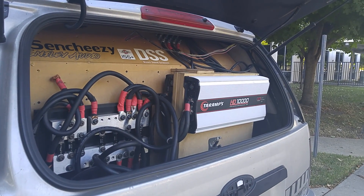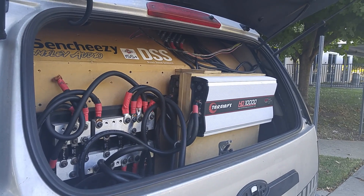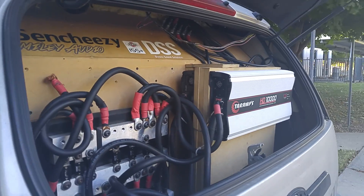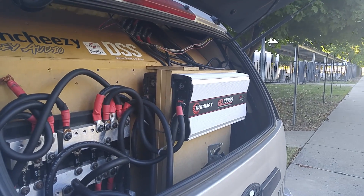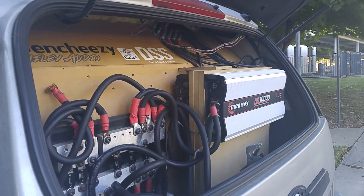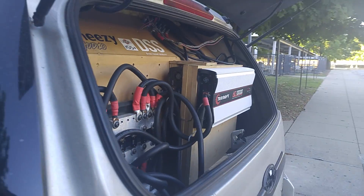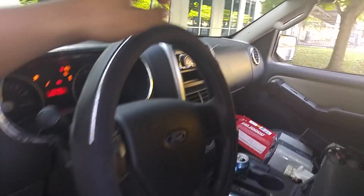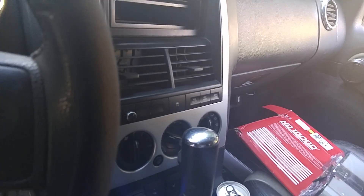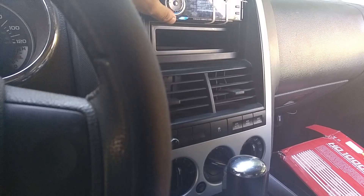Just a quick update: I fixed my voltage issue. I removed three amps — I'm gonna be running three amps at 1.4 ohms. This will be until I get my electrical and battery system up. It's still pretty loud. I already made a video, killed my voltage, didn't like it, so I'm restarting it. Anyways, let's do a little quick demo.